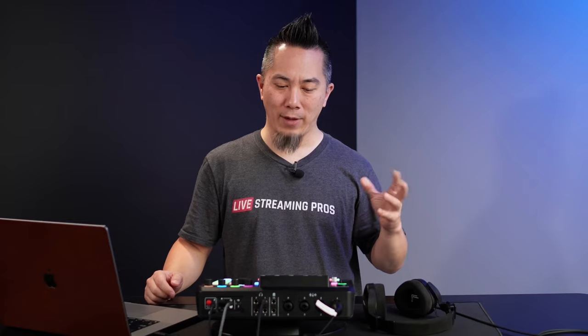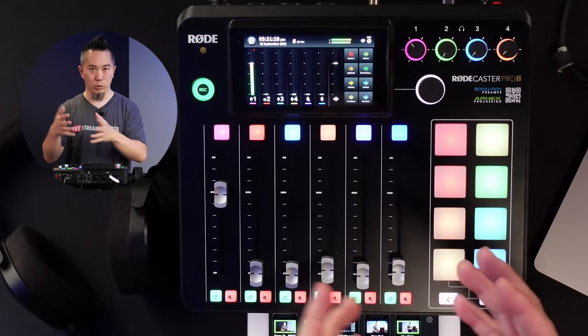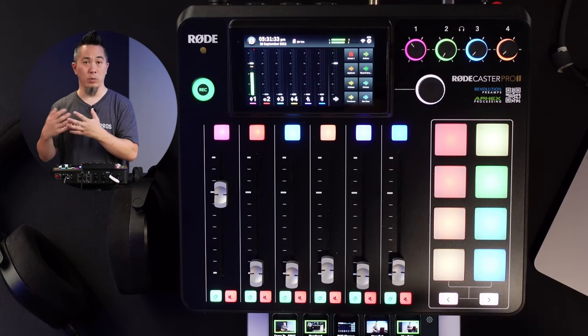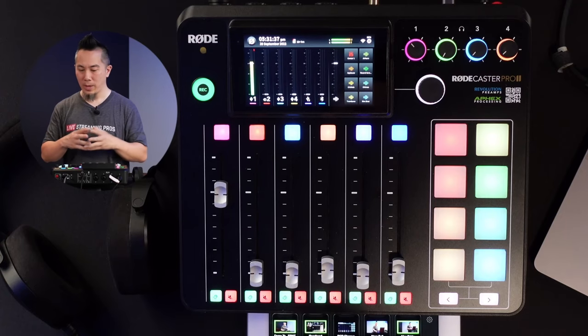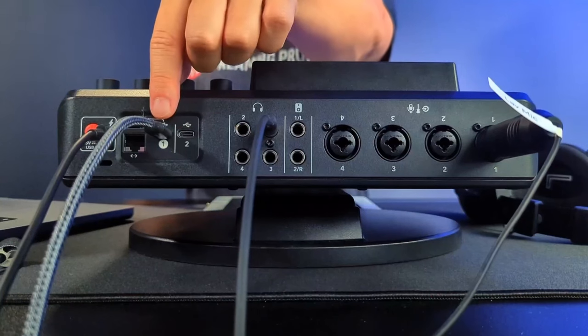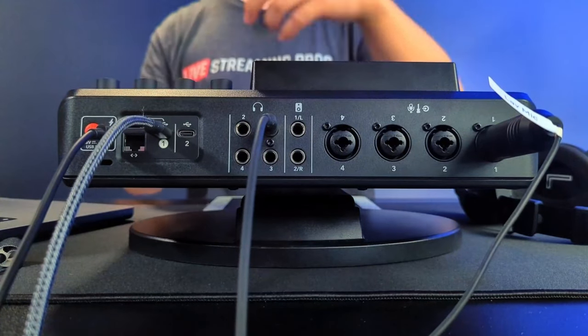So I want to dive into the easy stuff first. If you simply want to get your audio from your channels — whether it be channels 1 through 4, all the way up to virtual channel 9 — and bring it into something like Ecamm Live, which is what I'm showing right now, then you need to connect USB 1 from the back of the RODECaster Pro 2 and plug that into your computer system.